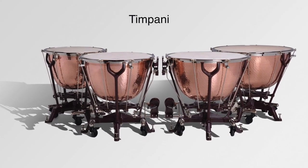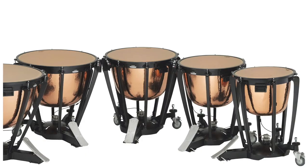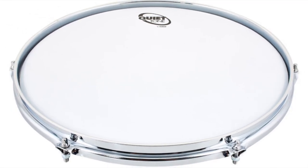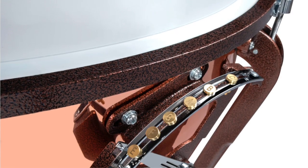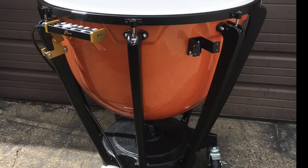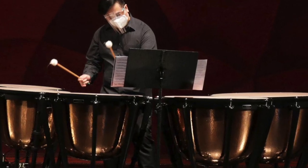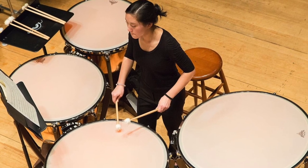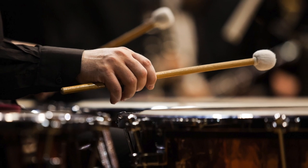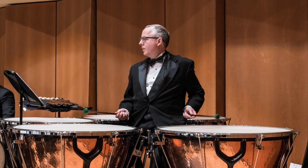Timpani are pitched instruments which look like big polished bowls or upside-down tea kettles, which is why they're also called kettle drums. Timpani are big copper pots covered with drumheads made of calfskin or plastic stretched over their tops. Timpani are tuned instruments, which means they can play different notes. The timpanist changes the pitch by stretching or loosening the drumheads, which are attached to a foot pedal. Timpani support rhythm, melody, and harmony. Most orchestras have four timpani of different sizes, usually played by one musician who hits the drumheads with felt-tipped mallets or wooden sticks.